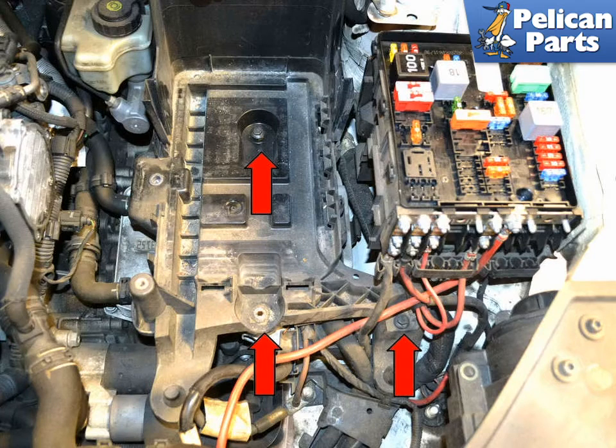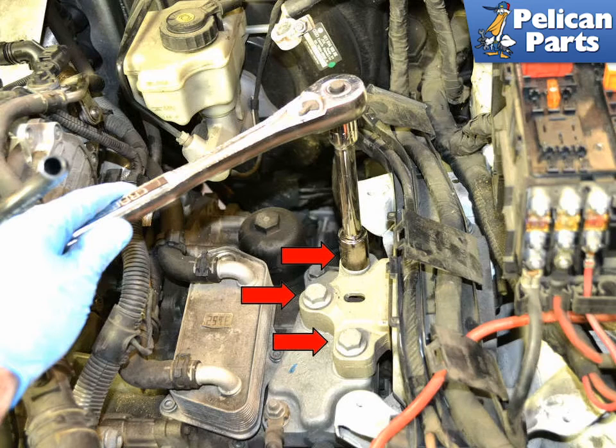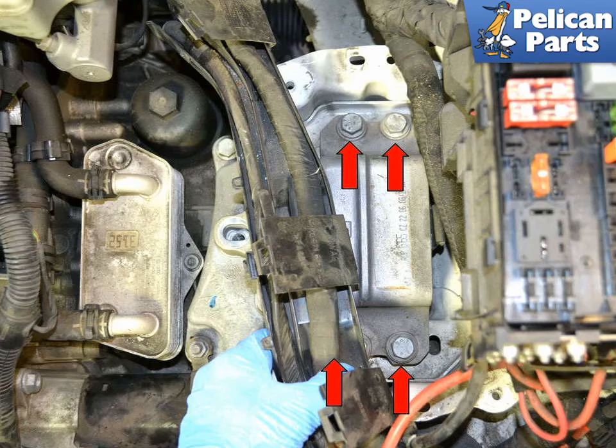You will need to remove the battery and tray to get access to the left side or transmission side mount. Please follow the link provided at the end of this video for additional assistance with those tasks. With the battery tray removed and the weight of the transmission supported, you can remove the three 18mm bolts (red arrows). Unclip the plastic wiring tray and move it out of the way. This will give you access to the four 16mm bolts (red arrows), one hidden.